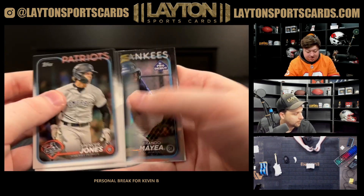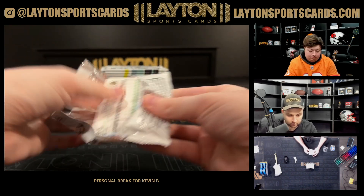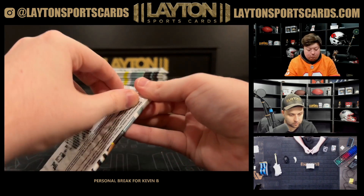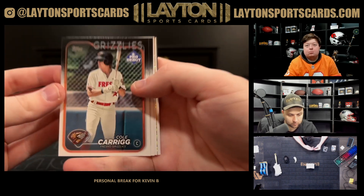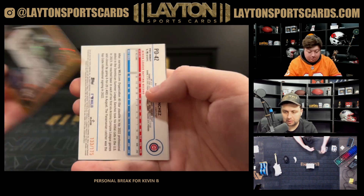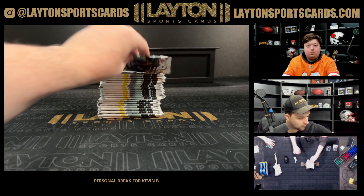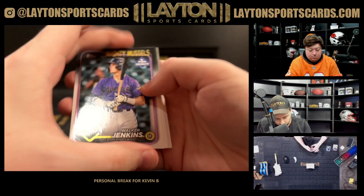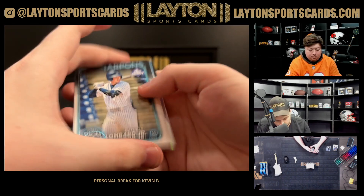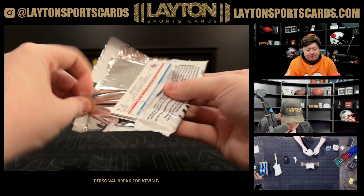All cards do ship in this refractor. There's a Brando Maia, a Bryce Eldridge on the gold mini diamond to 50 for the Giants — that's pretty sick. And to 175, got a Don Sanchez for the Cubs.